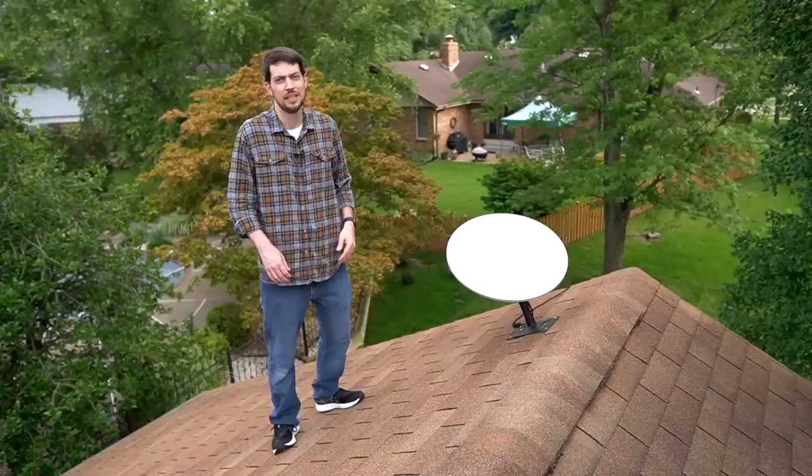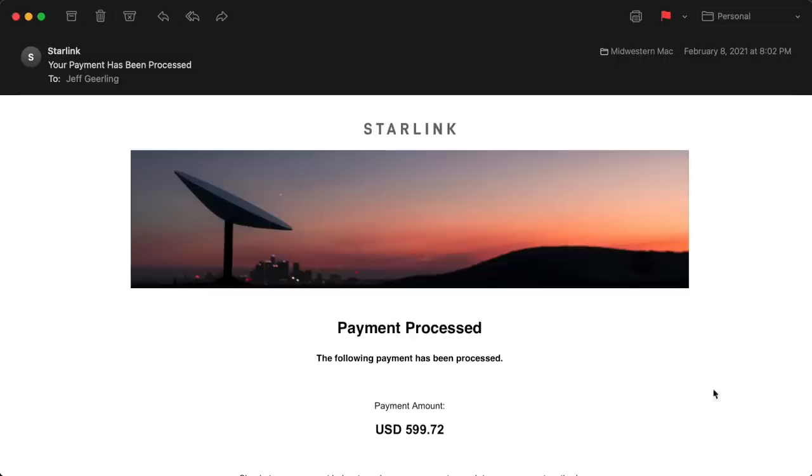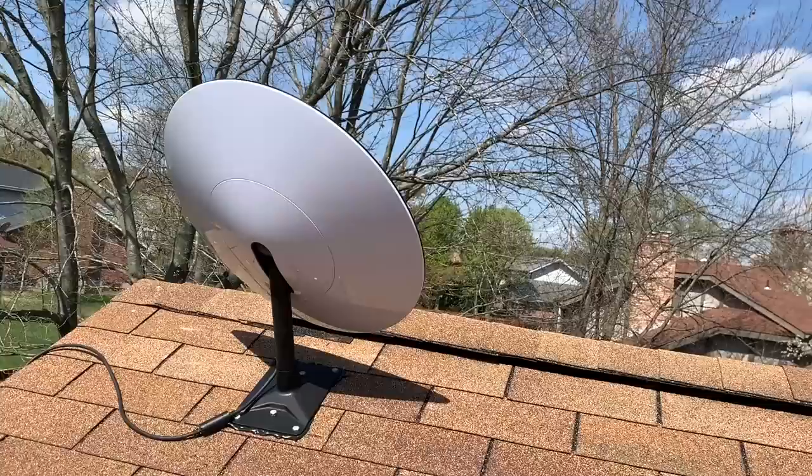As with all my videos, check out the table of contents in the description or by hovering over the play bar. Now let's start by talking about Dishy — that's this big flat white thing that has to see the sky. If you look at the guts of the dish, it's a lot different than a normal passive satellite. In fact, Dishy is more of a computer with an array of tiny antennas than just a satellite dish.